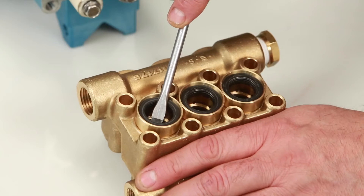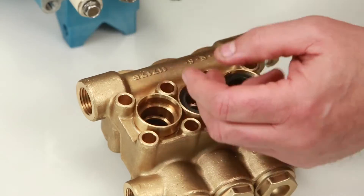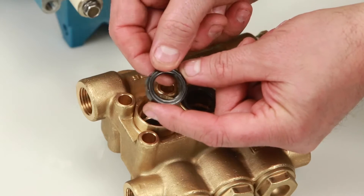Place a flat tip screwdriver under the low pressure seal and pry upward to remove. Be careful not to scratch the inner diameter surface of the seal case where the low pressure seals are located. Inspect the inside of the low pressure seal for wear or damage.